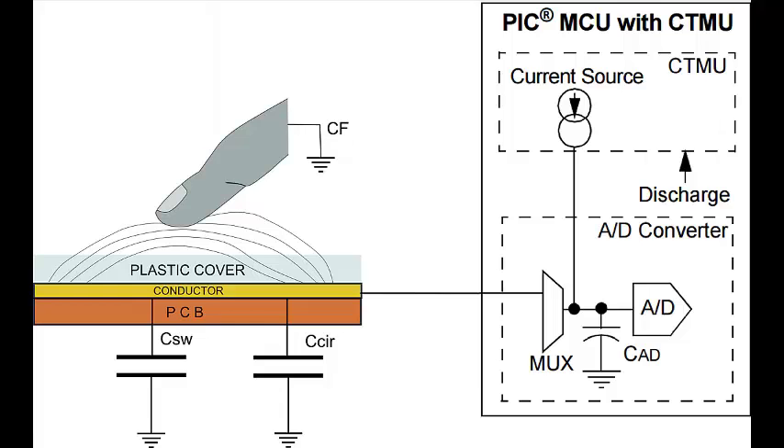the final voltage across the capacitor electrodes is inversely proportional to the capacitor's value. Some microcontroller families, like the Microchip PIC24F16, come with a built-in module called CTMU,